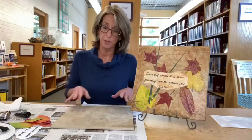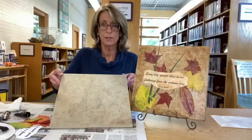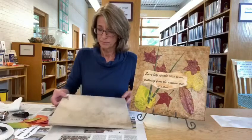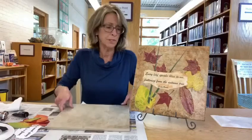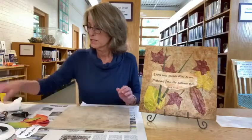I had some Mod Podge and I just kind of put this together and thought it was fun. The tiles were given to me, but you could go to a local flooring store — I imagine they have some that are slightly chipped or damaged that they'd give you, or it wouldn't be that expensive to buy one. You don't need one this big; this is a 12 by 12, but this would work for a smaller piece as well.